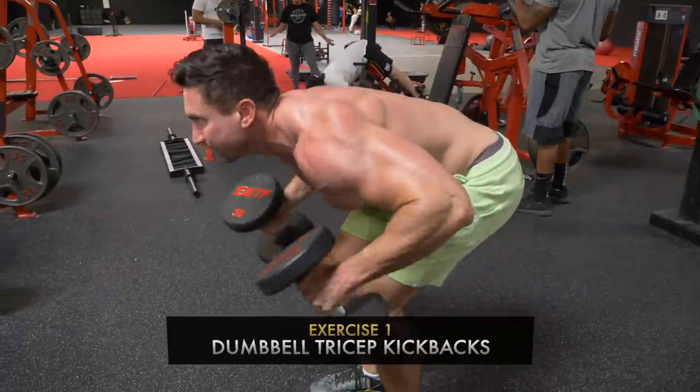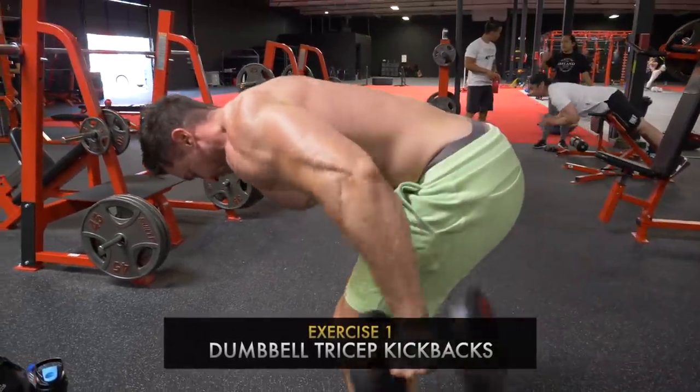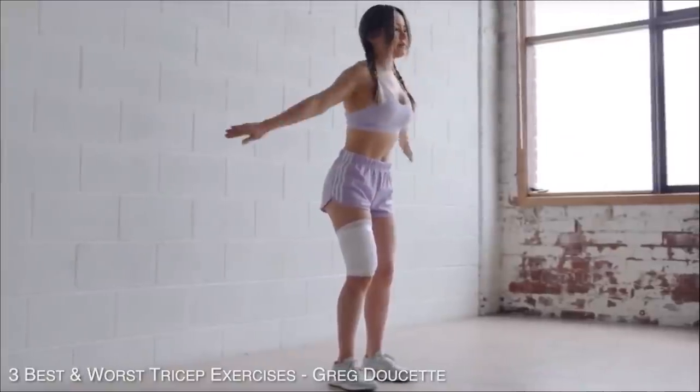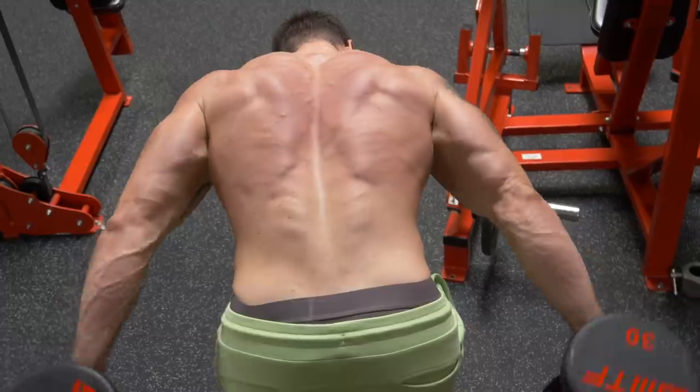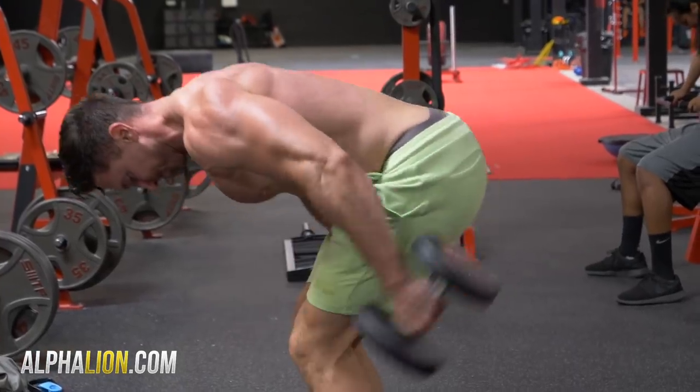The first move is an exercise that I believe Greg Youssef called the most overrated or the worst tricep exercise. And you're going to try to swing it back and you're going to be swinging like this — you're going to be looking like you're dancing in a Chloe Ting video or something. I would have to disagree because when you really do this move right and you incorporate a drop set,